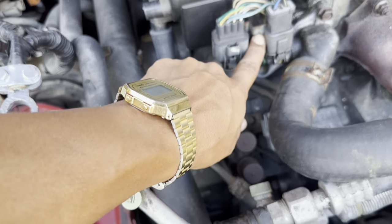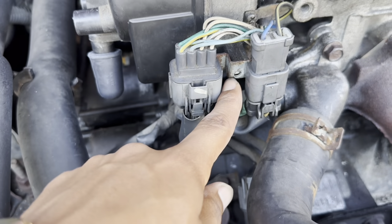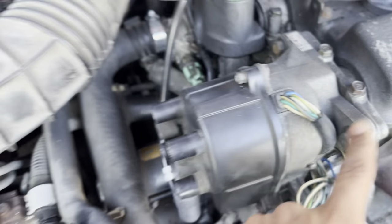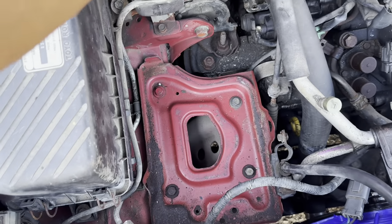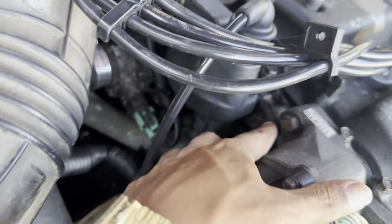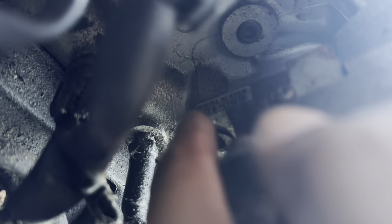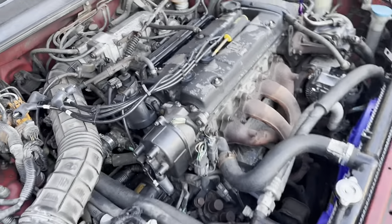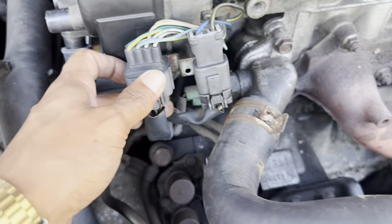There's a screw in this metal bracket — I already took that one out so it's loose. There are three 12-millimeter screws holding in the distributor. You should also disconnect your battery first — I have no battery in right now so we're good. You've got one screw here, another one here, and one on the bottom where you'll need an extension to reach it. Once those three screws are out, it should come loose.